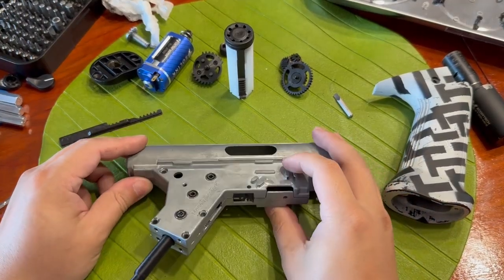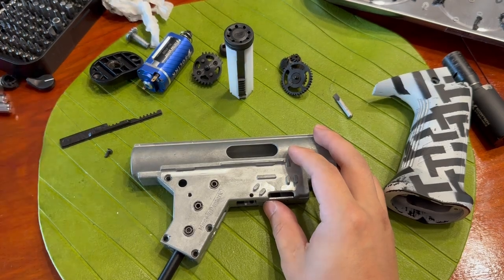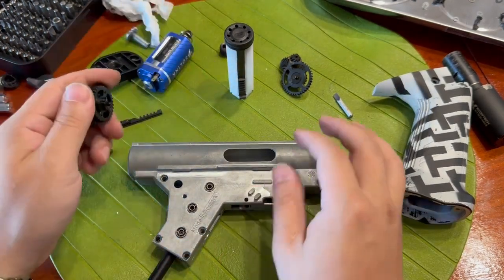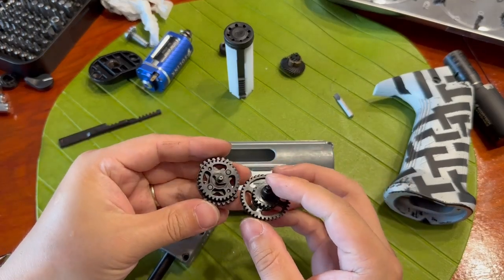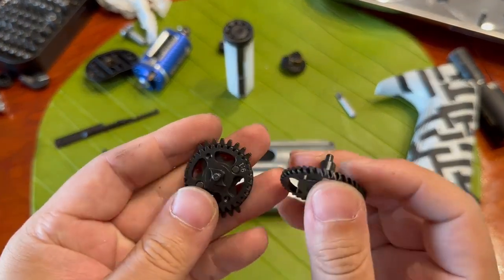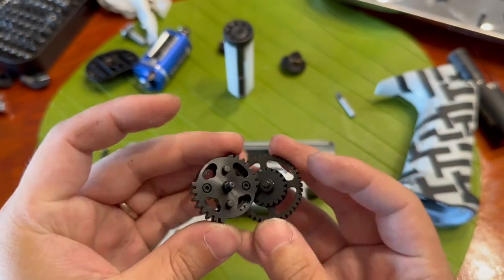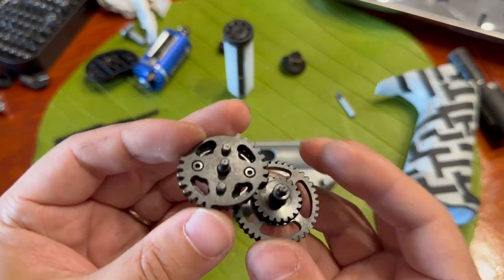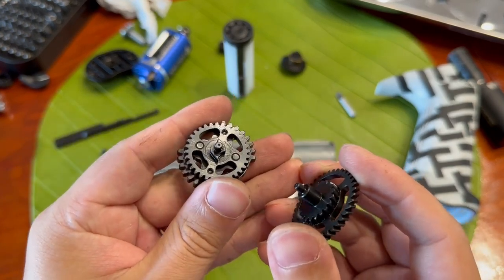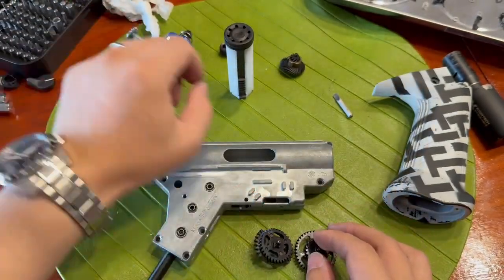In the last video of this series, we checked out the most advanced motor on the market right now. So in this video, we will look into gears. For gears, I picked these Solink CNC low-weight helical DSG gears. First time I see somebody making a helical DSG, and I really enjoy the lightweight weight reduction.